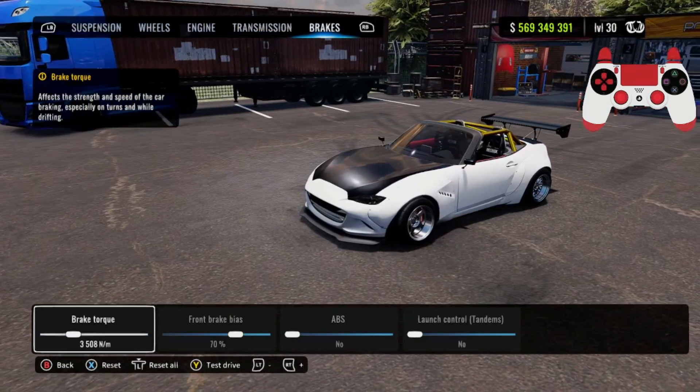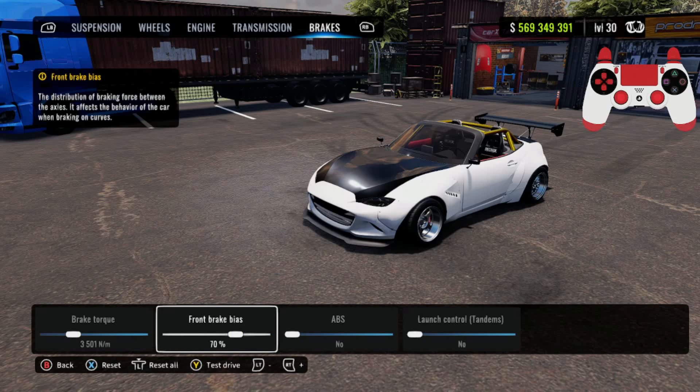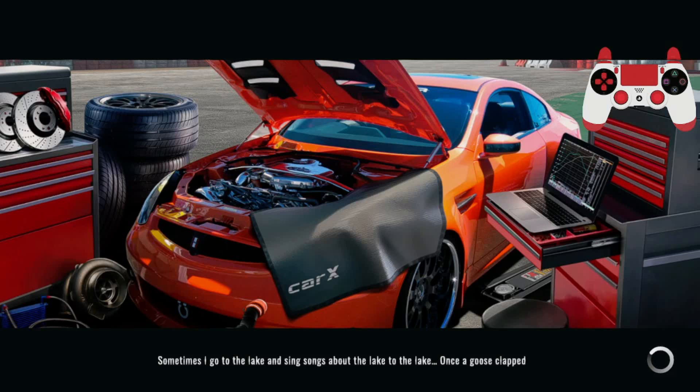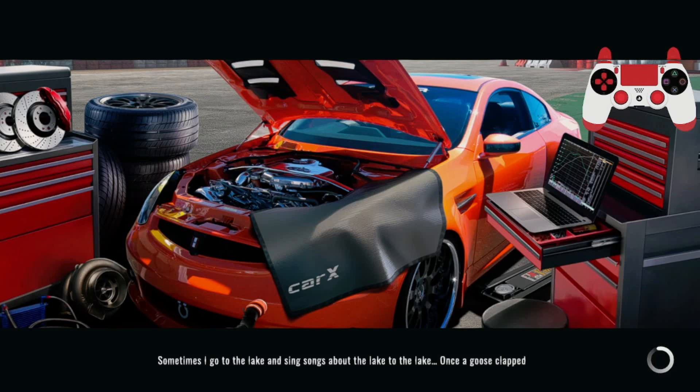For the brakes it's going to be 3500, and for your front/rear brake bias it's going to be 70. ABS: no, launch control: no, tandems: no. With that being said I'm going to show you guys some gameplay and then we're going to wrap up the video — off to East Toge we go.